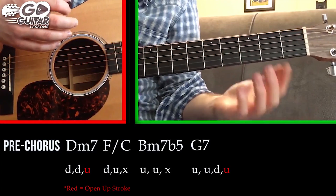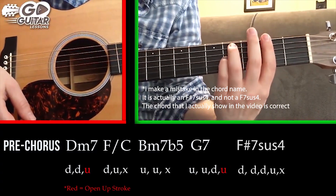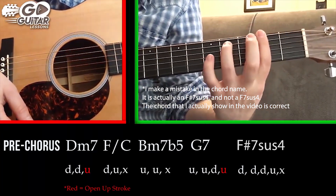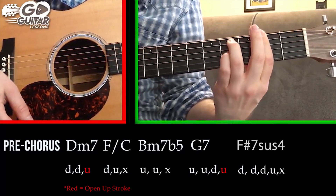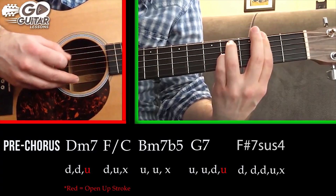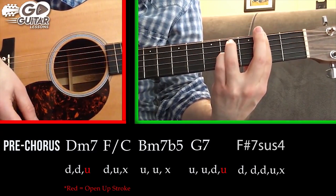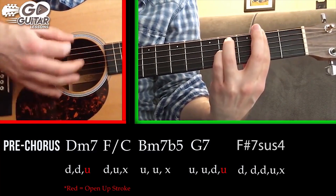Then with the open up stroke we go to a chord called F7 suspended four — another bar chord covering the entire 2nd fret, ring finger on the A string 4th fret, pinky finger on the G string 4th fret, leaving the D string to be covered by your bar. We're going to strum that: down, down, down, up.